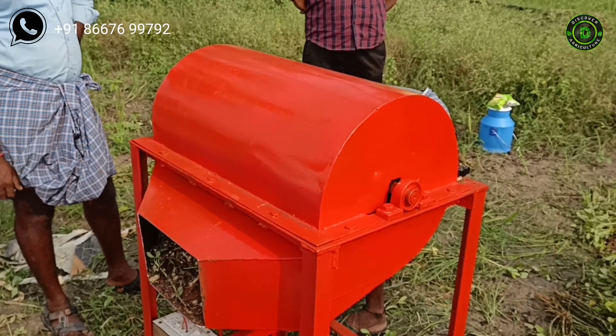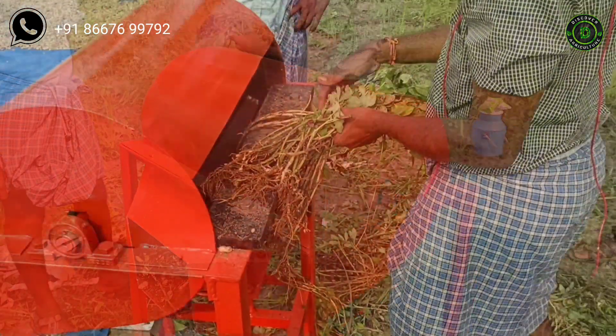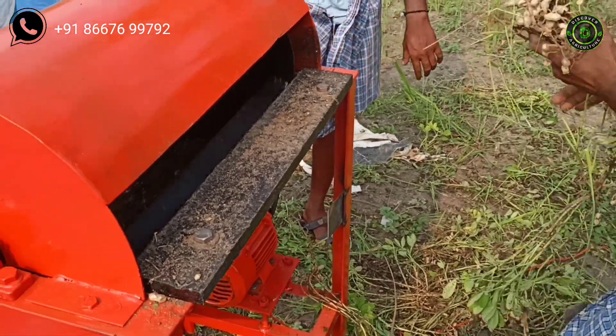Our machine has a 0.5 horsepower electric motor. You can separate peanut from plant without any damage. This machine is made from very strong materials, and its price is 16,500 rupees only.